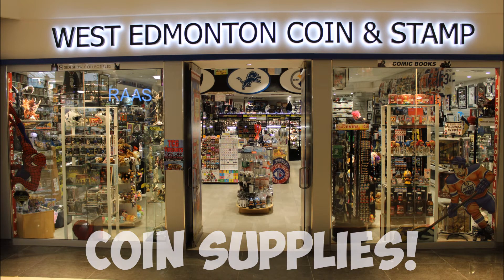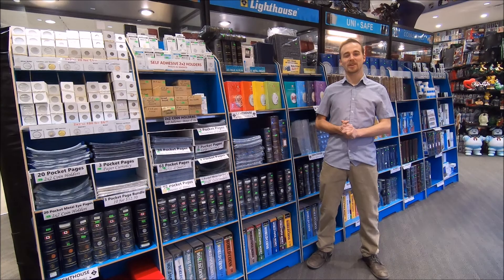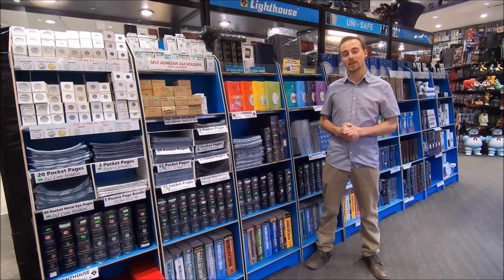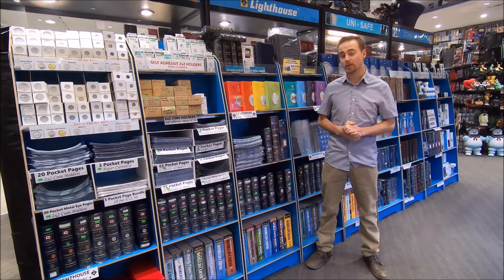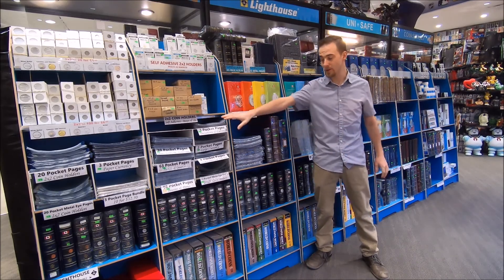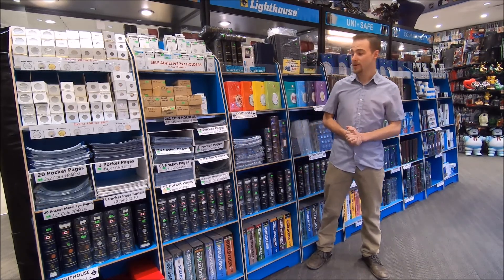Hey everybody, it's Jordan here from West Edmonton Coin and Stamp. Today I'm going to show you guys how to protect and store your coin collection using various pages and albums.